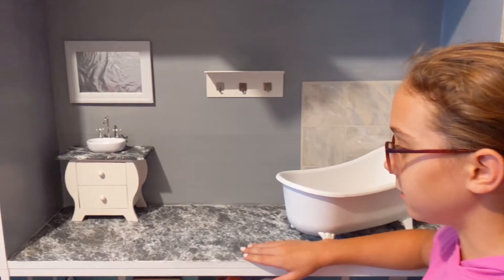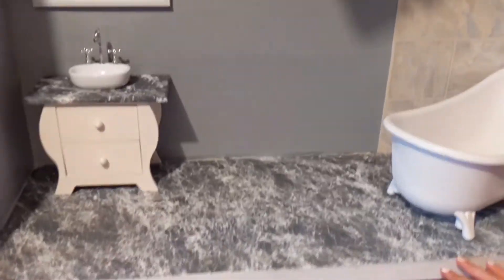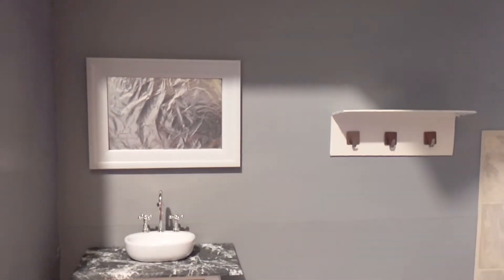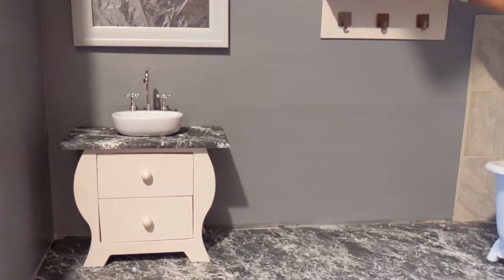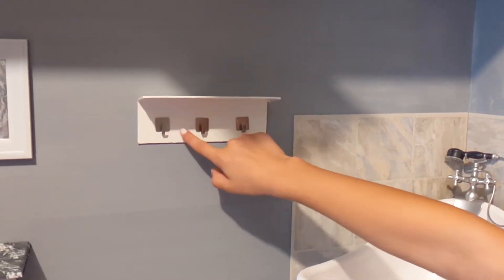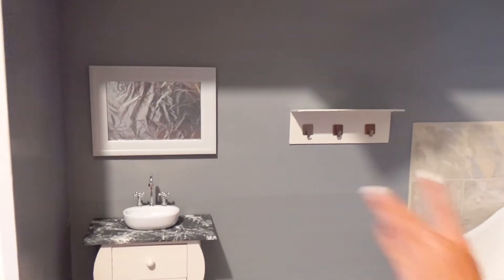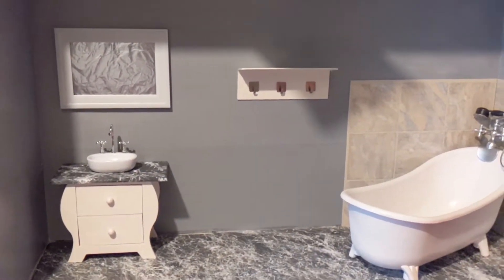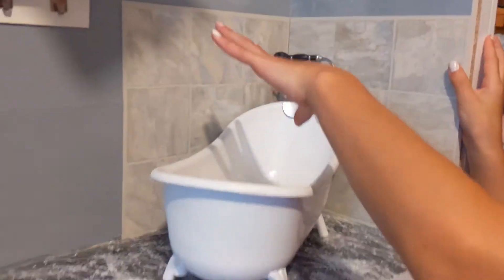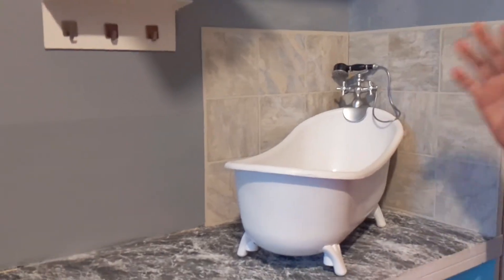This is what it looks like when it's done. I did the floor similarly but a little bit different, and then I made this shelf. I bought these hooks and put them on there, and I made this mirror — I was going to make it a window but I made it a mirror instead and just put tinfoil in it. I got these tiles and put two of them right here, and then I painted the bathtub.